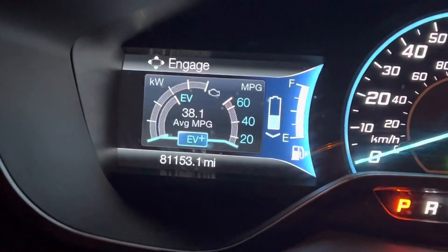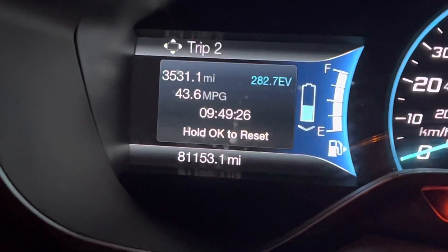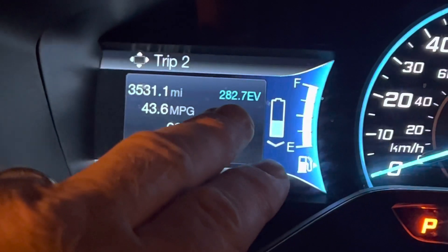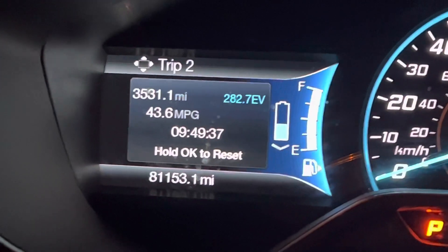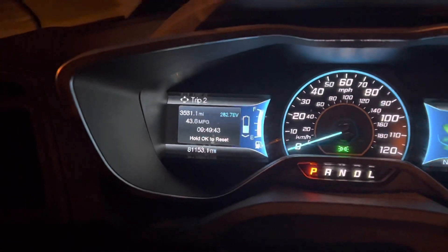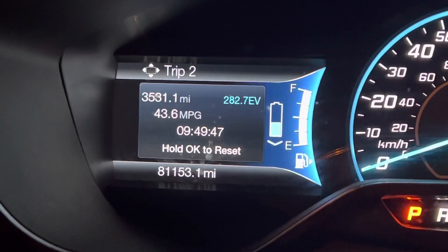If you own a Wrangler 4xe and you take a long trip, you will find sometimes numbers on your trip odometer where you have actually added electric miles. Now if you're on the highway doing 70 or 75, it's not going to find as many opportunities to do that. But if you go over to the hybrid screens, you will always see that it's charging and getting opportunities to charge, especially when you're slowing down.